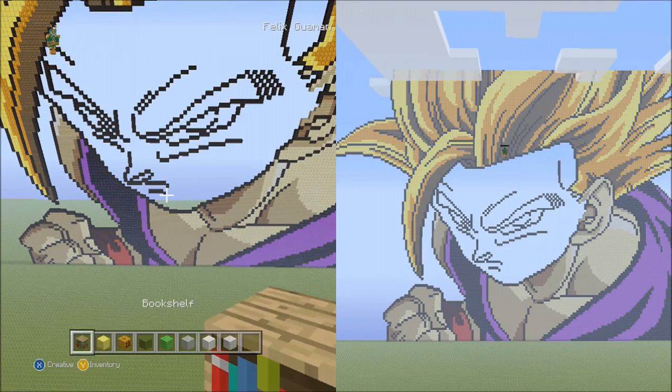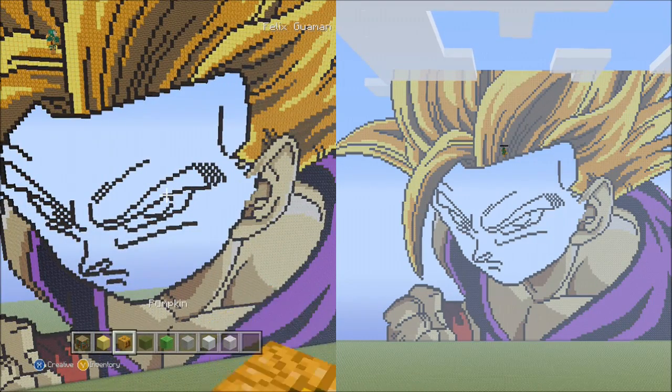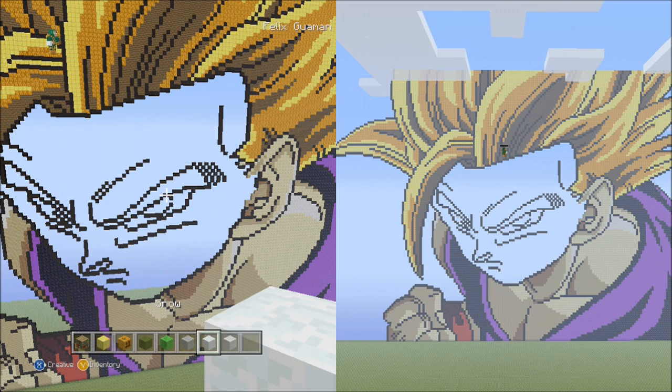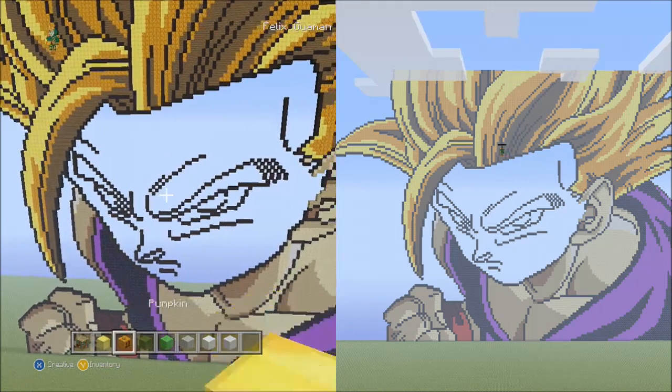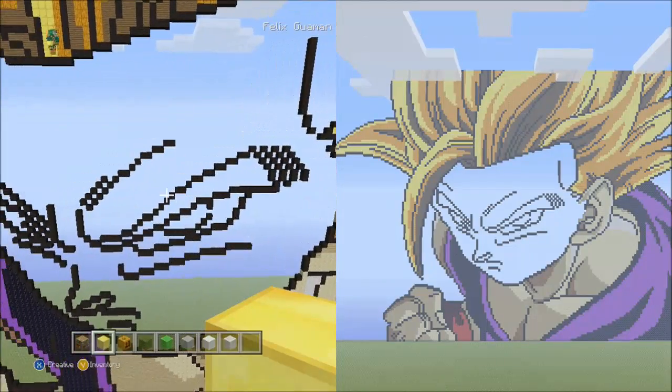So let's go and start with the eyes. We're going to switch to the gold block, the pumpkin, the green wool, the lime wool, the light gray wool, the snow, and the white wool. First thing we're going to start off with is the gold block and we're going to work on Gohan's right eyebrow.